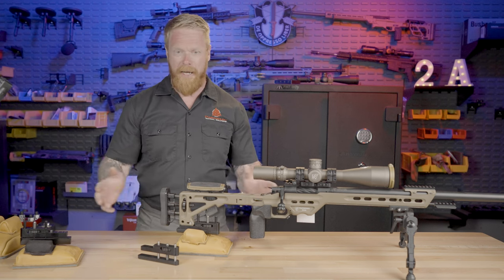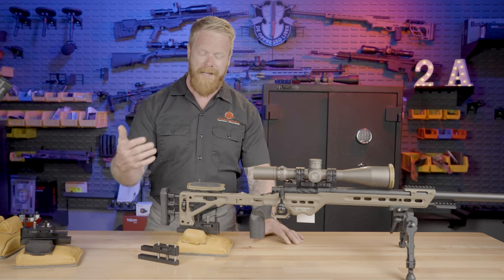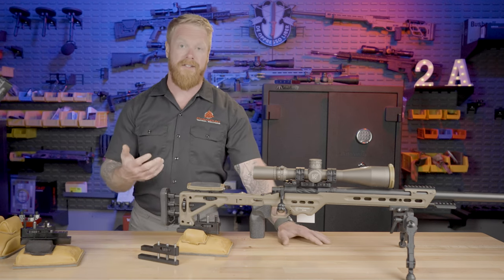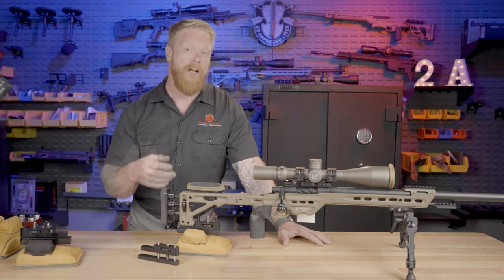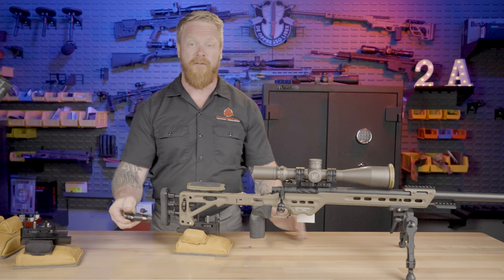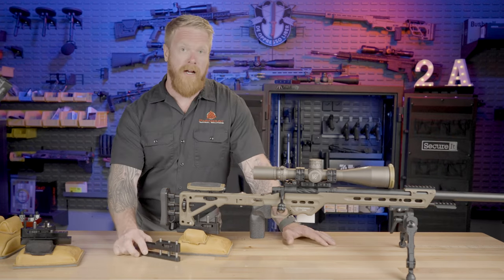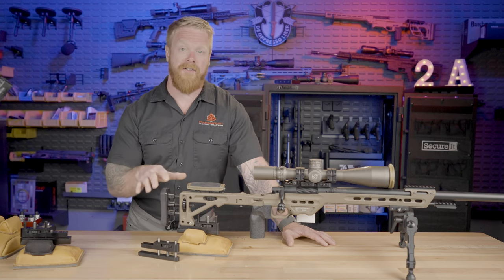Really in any application, anywhere that you could use some precise elevation adjustment, this is going to really help you stabilize your position and help you make those really fine adjustments. Let's talk a little bit about the different models of these and how they can be used. These are extremely easy to install — basically two bolts — and I'm going to show you how to install that.